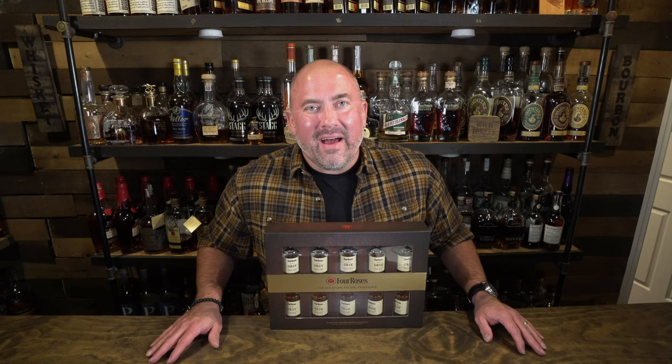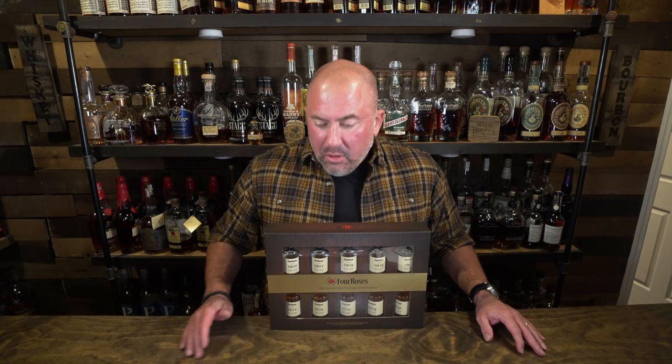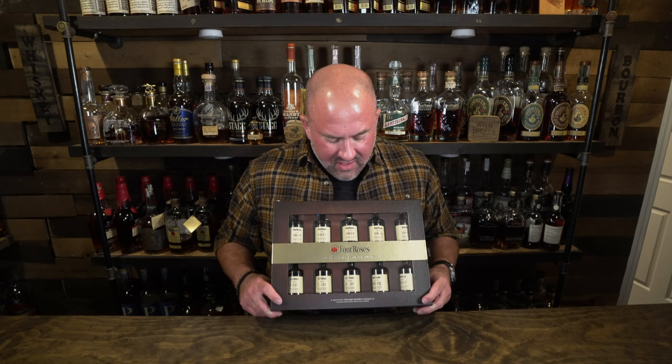Hey everybody, welcome back. My name is David, welcome to Whiskey Row. Today we're talking about some special whiskey — this is a Four Roses sampler pack. They sell this with about 50 mils, just over two ounces, of each of their special recipes that they do for single barrels.